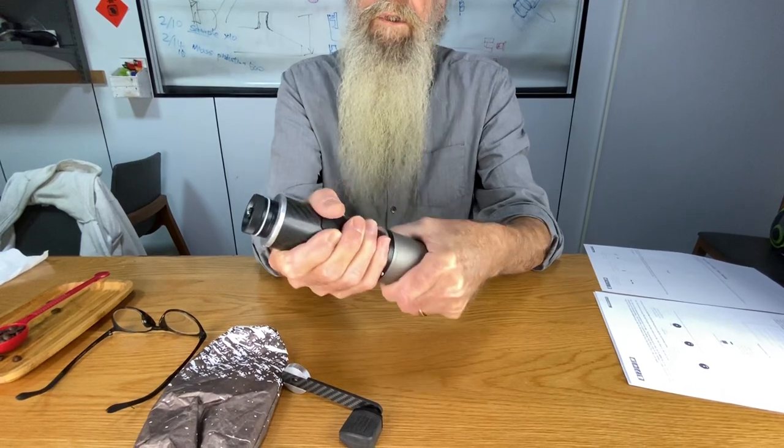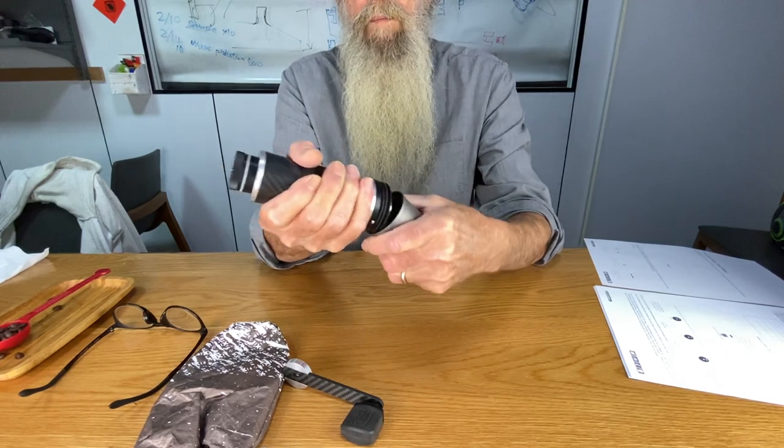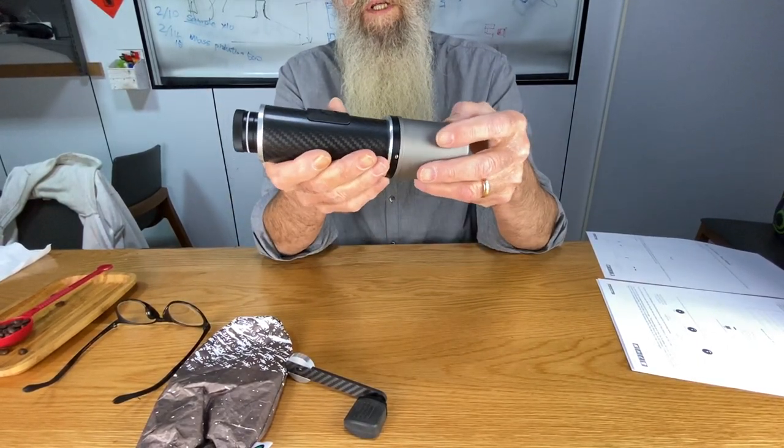When you put it on, push it straight on, give it a little twist. Open, straight on, a little twist. It becomes a natural movement.